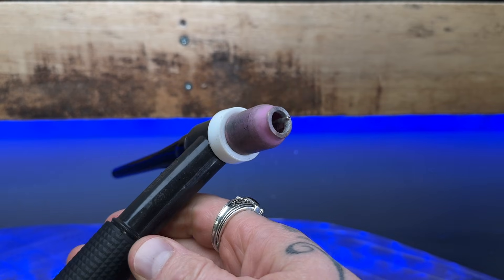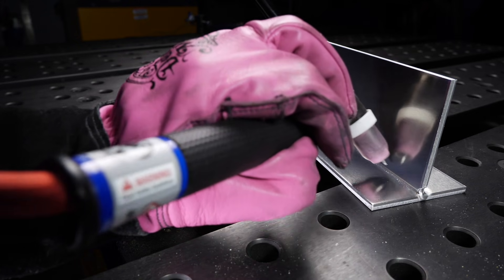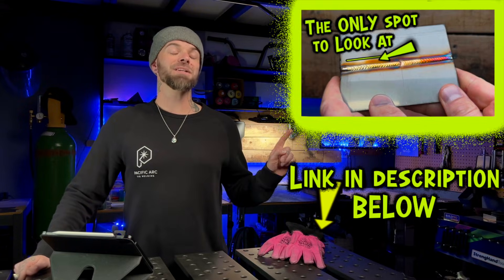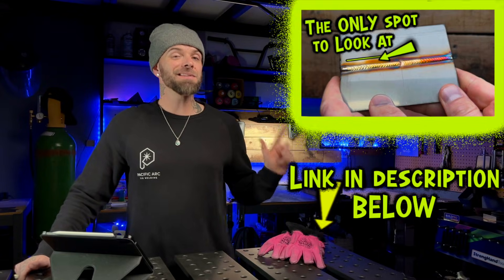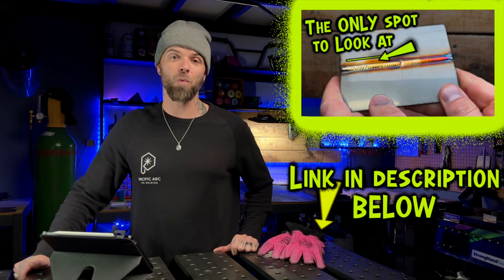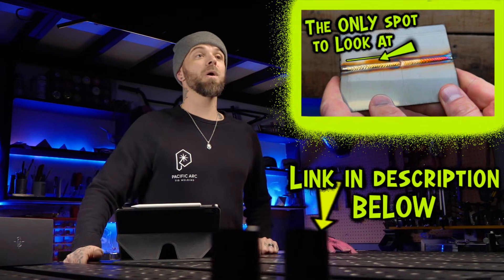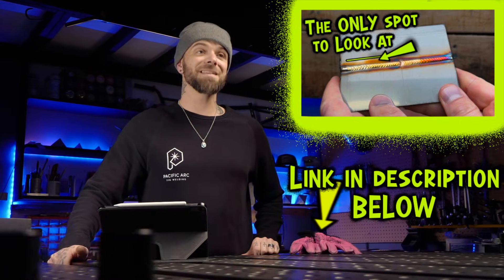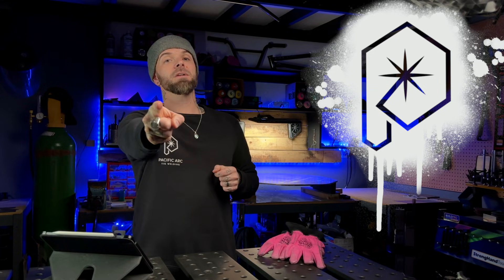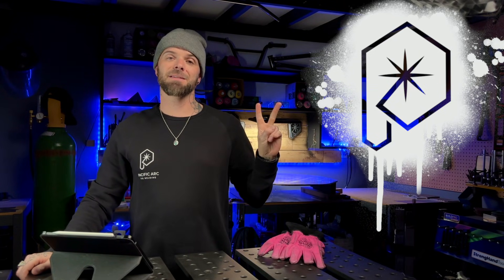The setup we've gone over for torch setup and technique is designed to get you the best comfort while you're learning. I recommend watching the next episode — it's going to give you the best exercises to get started with when you are first learning to TIG weld, with a complete breakdown of everything you need to know when getting going with stainless steel. Do not miss that episode. Do a random act of kindness for a stranger today. My name is Dusty James. Phil and Chill — we will talk soon. Peace.